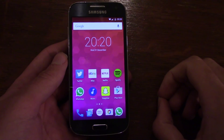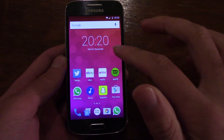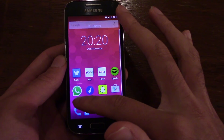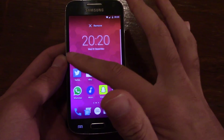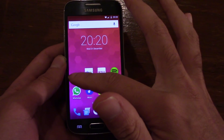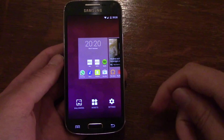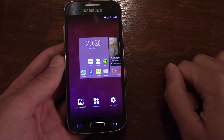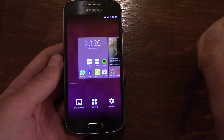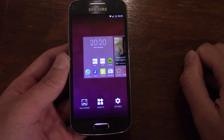The focus is definitely keeping you informed. You don't get quite as many customisation options — on the CM Remix ROM, for example, you could choose different animations when going into your app drawer and things like that, but you don't get that on this ROM.